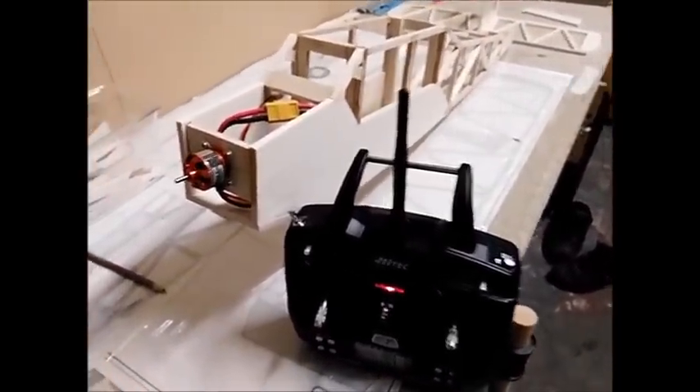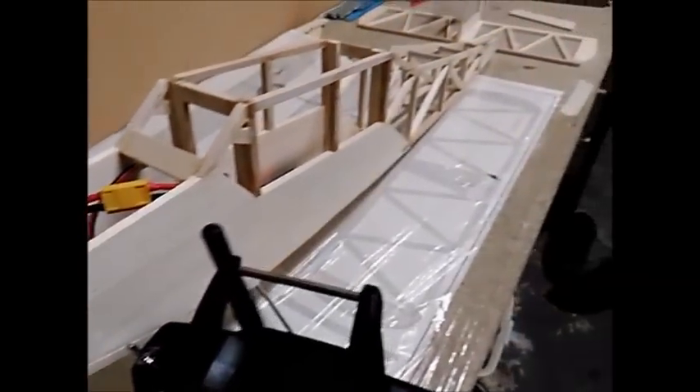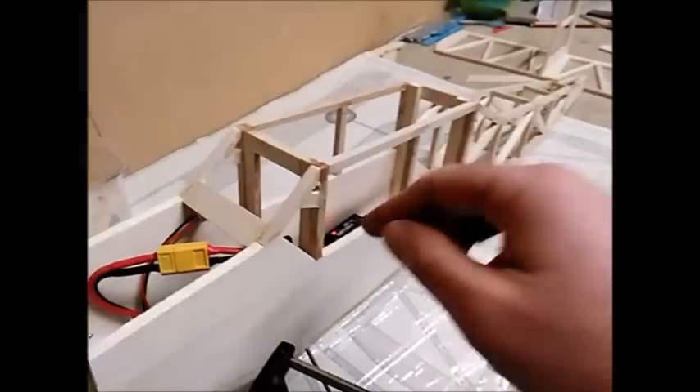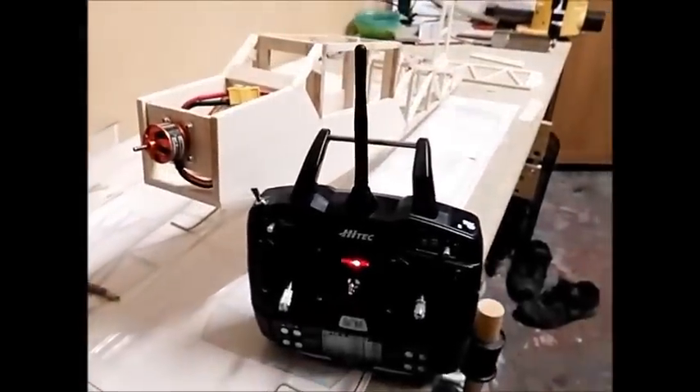My next stage is to build a housing around the front of the engine, finish off a lot of the fuselage windowing with acetate, and then start the covering process. I will see you in the next video.